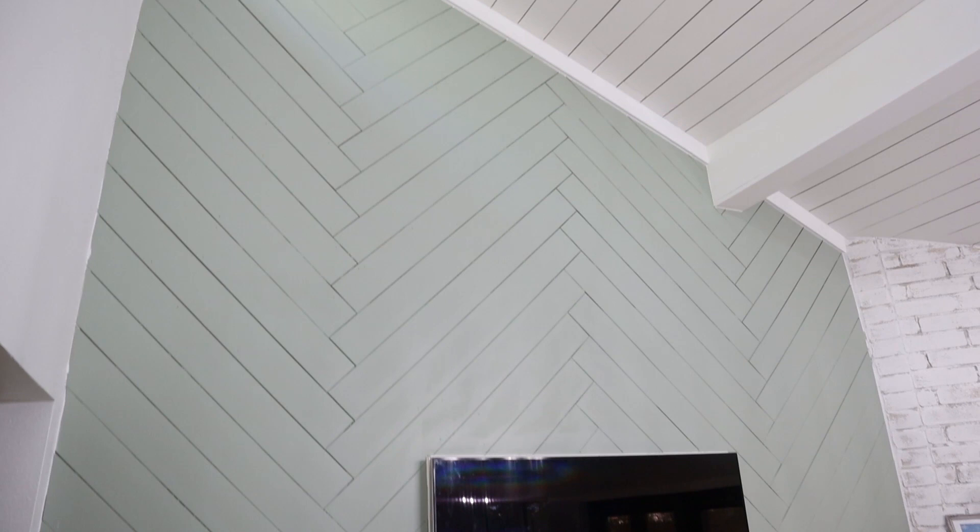We are so happy with how this wall turned out — it certainly makes a modern statement in our room. We would love to see it if you guys decide to try this project too. You can find me on Instagram and make sure you tag us in your project. Thanks so much for watching — make sure to like, leave a comment below, and subscribe for our next project.